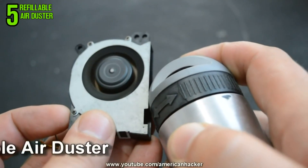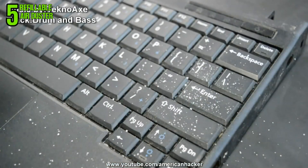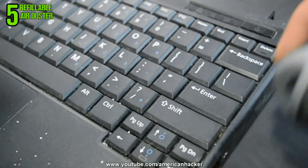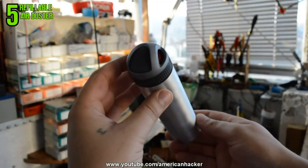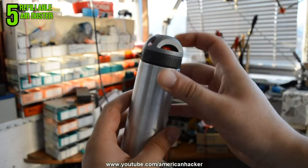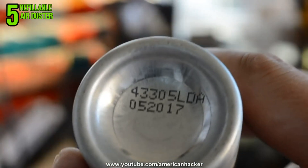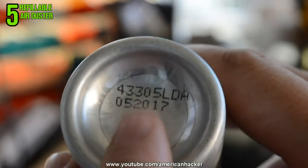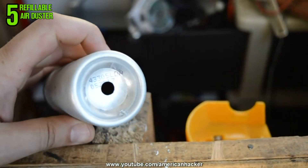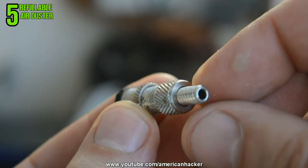Today's project: refillable air duster. When you clean your PC cooler or spill something on your keyboard, you need canned air duster. You will need an empty air can, or you can use any body spray can — but be sure that the can is completely empty. At the bottom of the can we gonna drill a hole big enough to place a tire valve that I pulled out from an old bike tire.